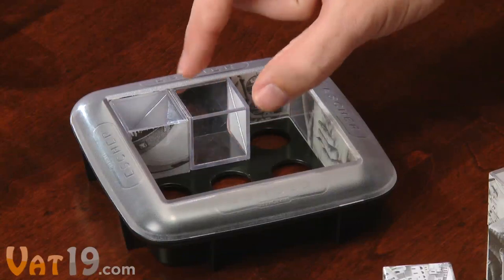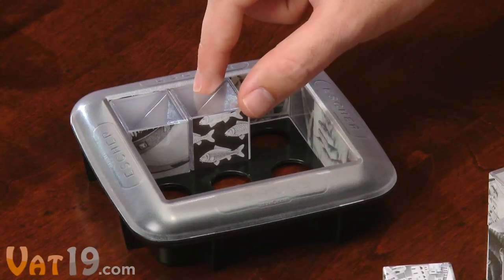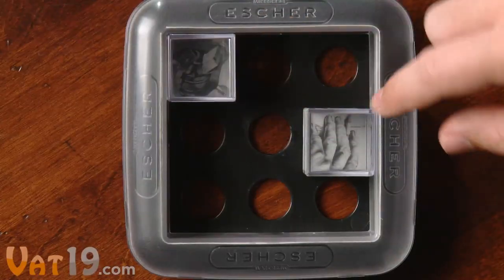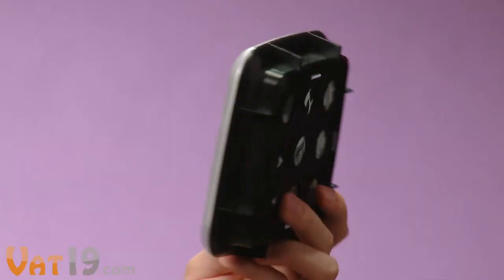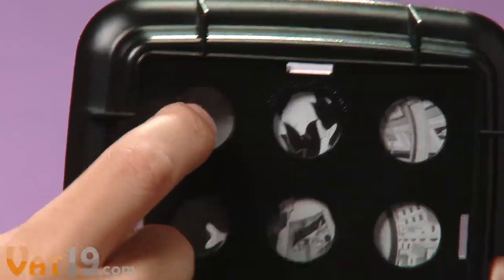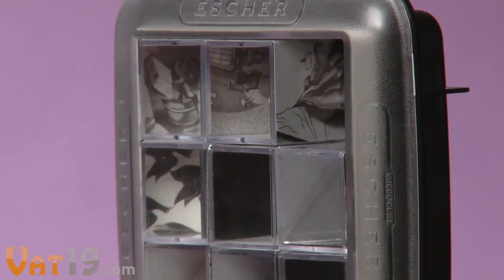Place a cube inside the tray with one of its two clear sides facing up, then strategically use the mirror to reflect an adjacent piece or the wall of the tray. It's going to take some trial and error, so use the holes in the bottom to easily remove individual cubes.